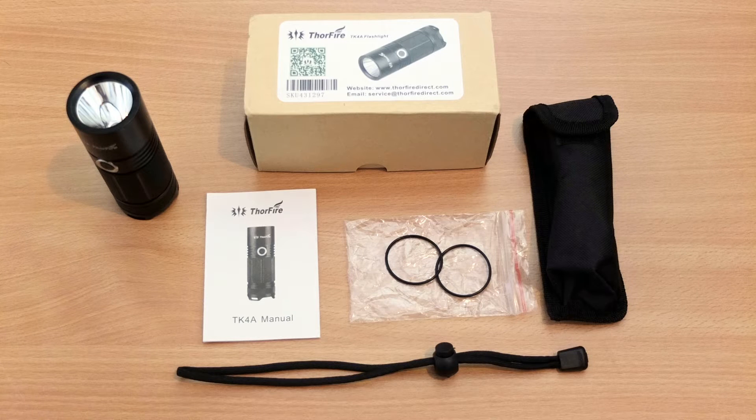Welcome to my review of the Thorfire TK4A LED torch. This is a new torch that I have in for testing. I'm just showing you the boxed contents that are included here. There's eco-friendly packaging with this particular torch.